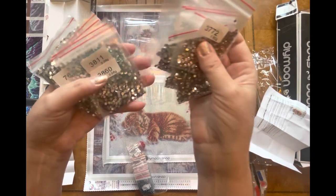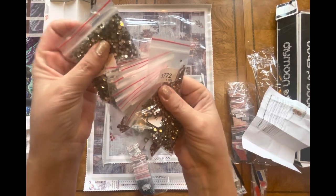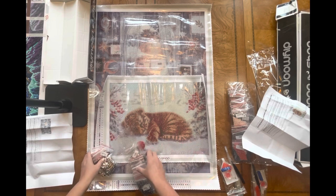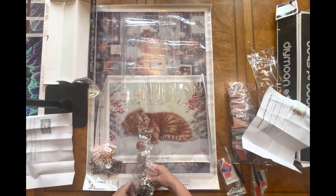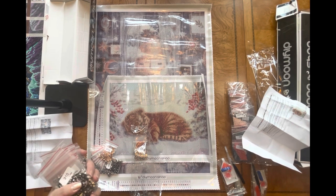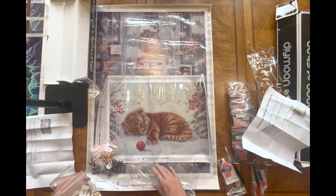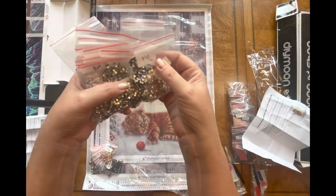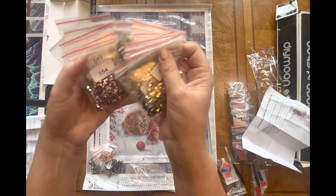Oh my gosh you guys, it's going to be so much fun! There are a lot of crystal kits with mandalas and sceneries, but not what I see at DIY Moonshop where they have a beautiful piece of artwork — here I have an animal — and getting it in all crystal. Not like a cartoon, a little higher quality, more mature art. To have a certain style of art in crystals — I don't think you see that just anywhere.